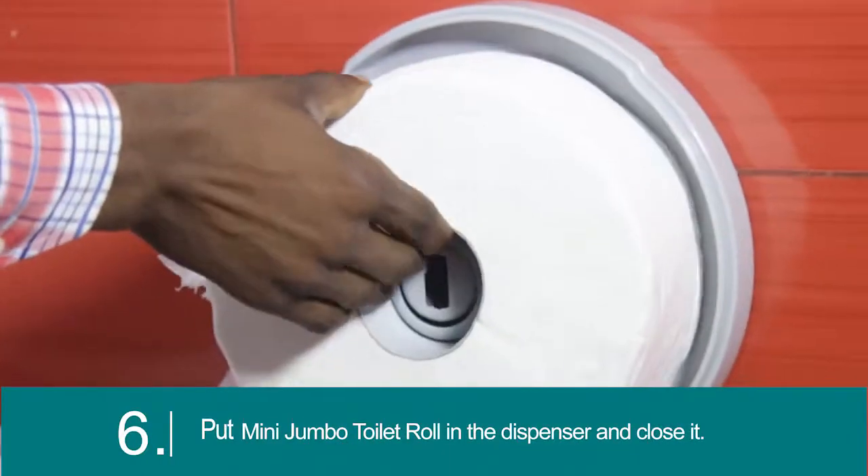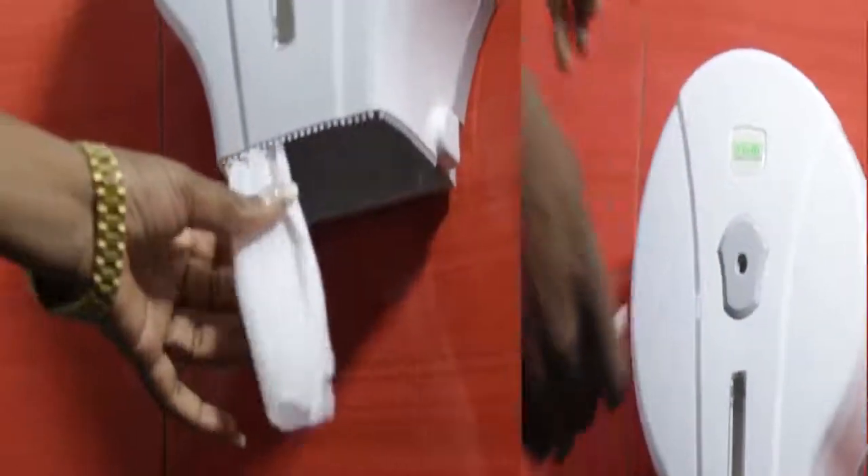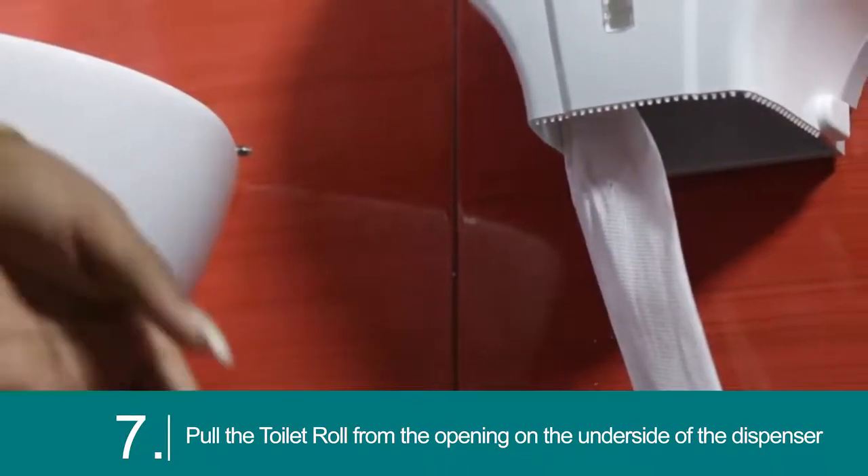Put the mini jumbo T-roll in the dispenser and close it. Pull the toilet roll from the opening on the underside of the dispenser.